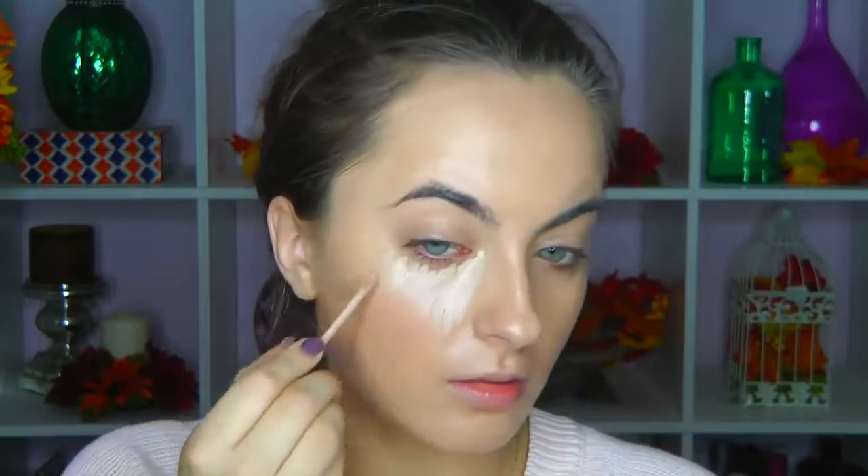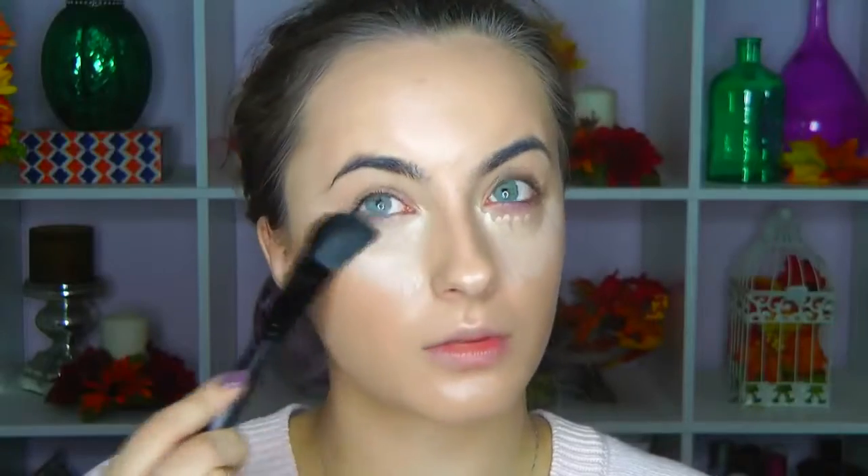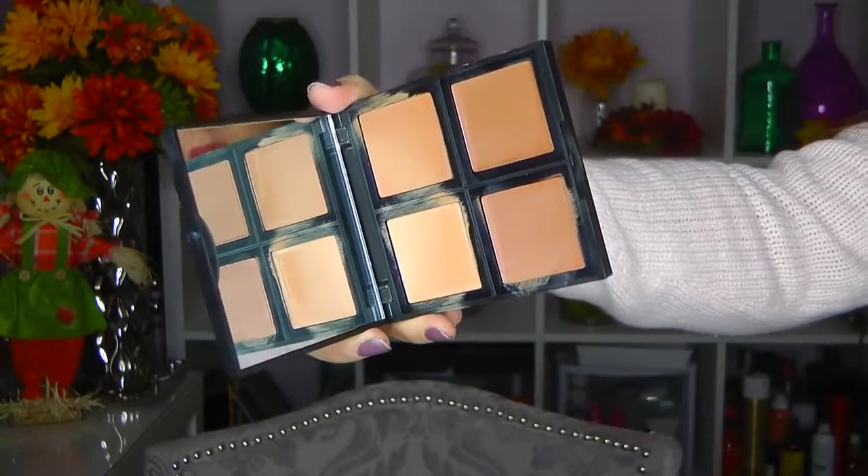Now I'm using the e.l.f. HD Lifting Concealer, which I'm actually very impressed with. I ended up taking the angled foundation brush to blend it in. I don't necessarily remember what color I got, but it did blend in nicely with the BB cream. So if you feel like you have too light of a color, you can always go back in with the BB cream. I'm very impressed with the concealer.